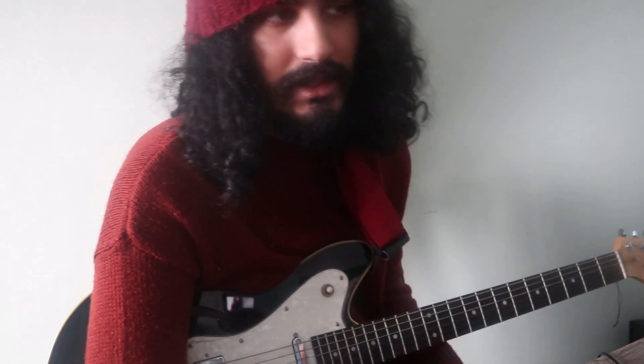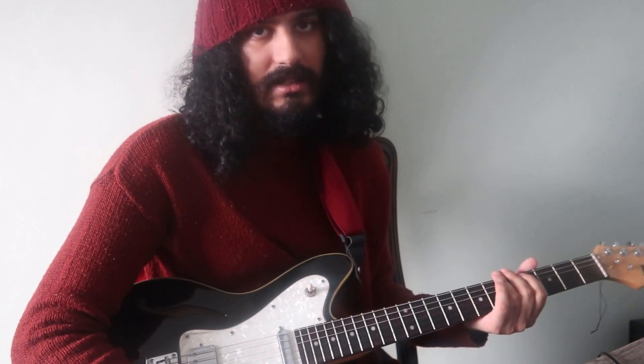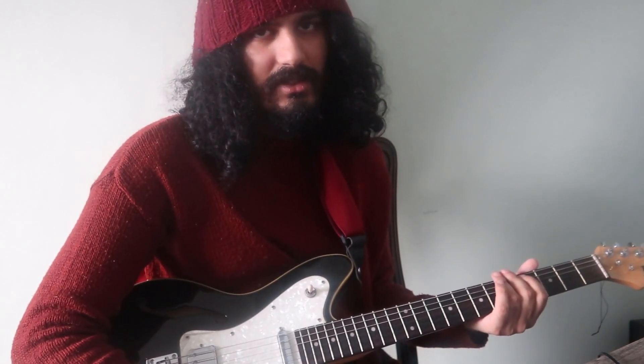I've heard and read things online about thin picks being good for acoustic guitars, but as I have an electric guitar, not so good apparently — even though it's kind of ironic because he has an electric guitar in the video I'm watching right now.